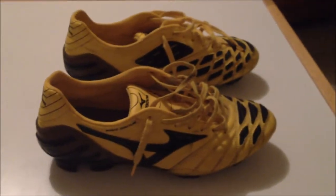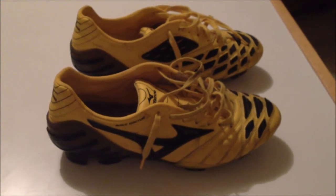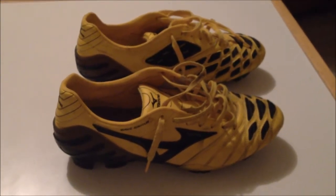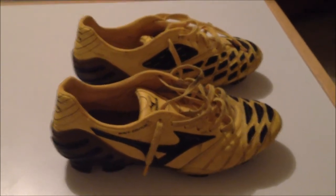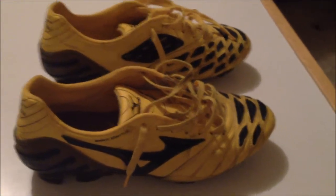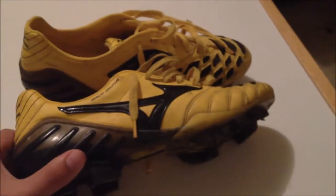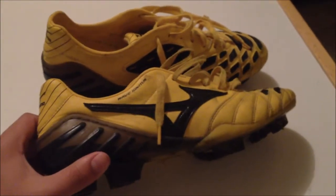What's going on everybody? Today I'll be making a review on the Wave Ignitis SL made by Mizuno. I've already done an unboxing, so before I go any further, let me explain to you what style of boot this is and what Mizuno is.